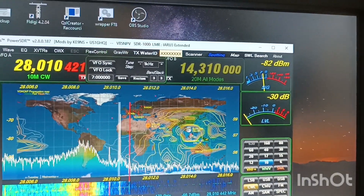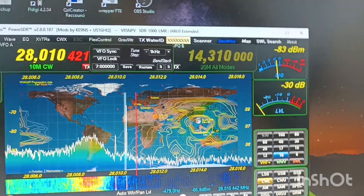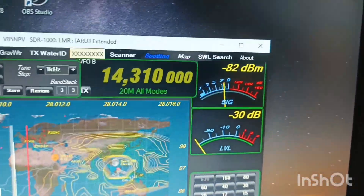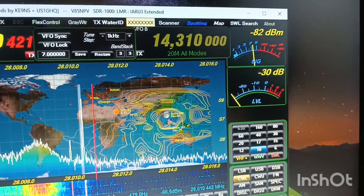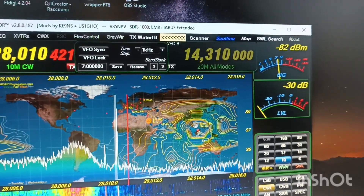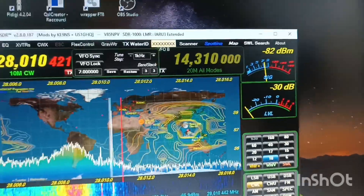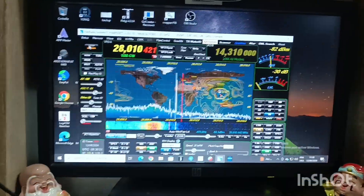Be careful, because sometimes you need to make a compromise. For example, if I adjust the stub and manage to reach minus 79, then when you rotate 180 degrees you may notice less attenuation from the back. So sometimes you need to find a compromise between more attenuation or more gain — or something in between. It's up to you according to your adjustment.